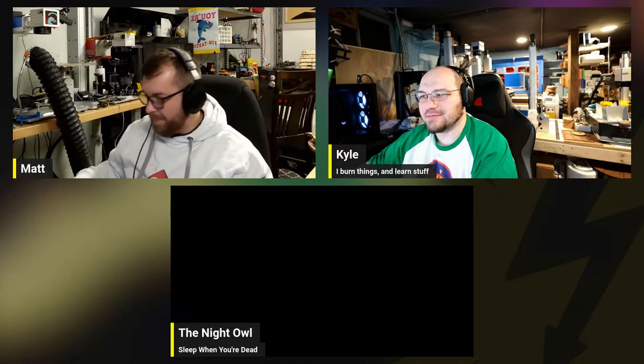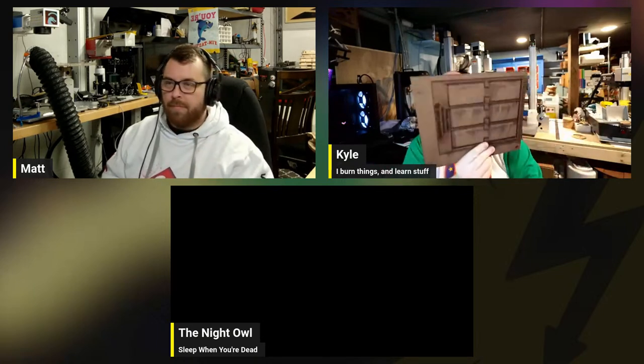Hi Matt! Hello, hello — night owl in the dark. We're gonna be making a rotary table from scratch. Instead of a typical flat jig, we're gonna be making a rotary jig that's going to turn by itself. It's gonna be fun — you ready Matt? I'm so ready!